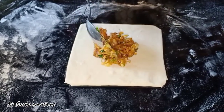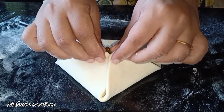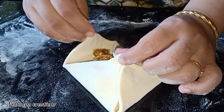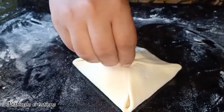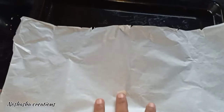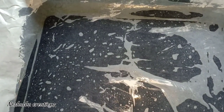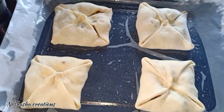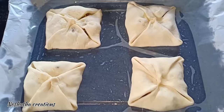Add 4 oz of dough and shape it into a square shape. I will take 4 oz of dough for each piece. I will add butter paper in the baking tray and add the oil on top. I will place 4 cups in the tray and make a small gap in the middle.